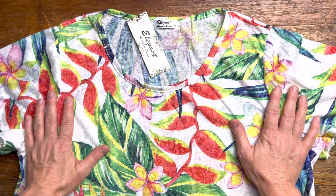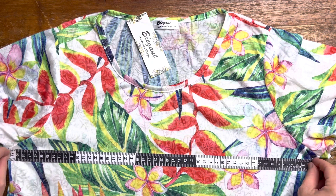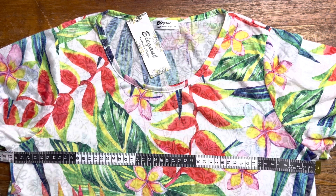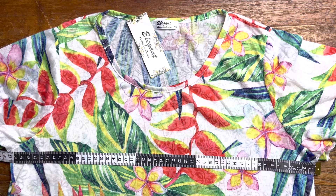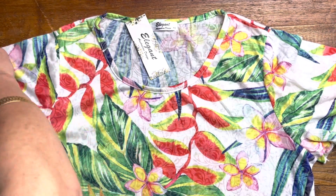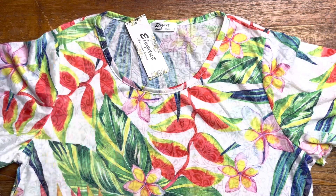Now this one here ladies has a 51 cm bust. The sizing label says it's a size 10, however as per our sizing guide it is a size 12, so this garment has been resized to a size 12 to offer consistent sizing throughout our collection. The waist is 54 cm and the hip is 56 cm. The sleeve is 23 cm and the width of the arm is 22 cm. This one is 69 cm long. It's also available in other colours — enjoy! Available at ilovetunix.com.